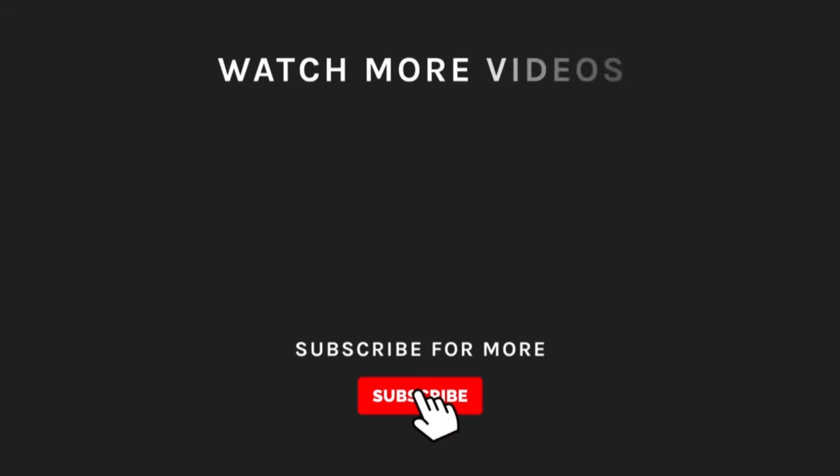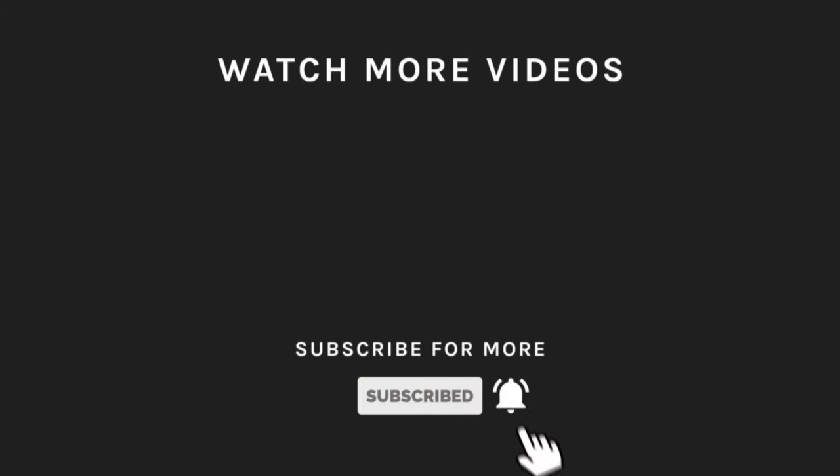Thanks for watching. If you liked what you saw, hit the like button and subscribe to our channel. Take a moment to hit the bell icon so you'll get notified of all our new latest uploads.